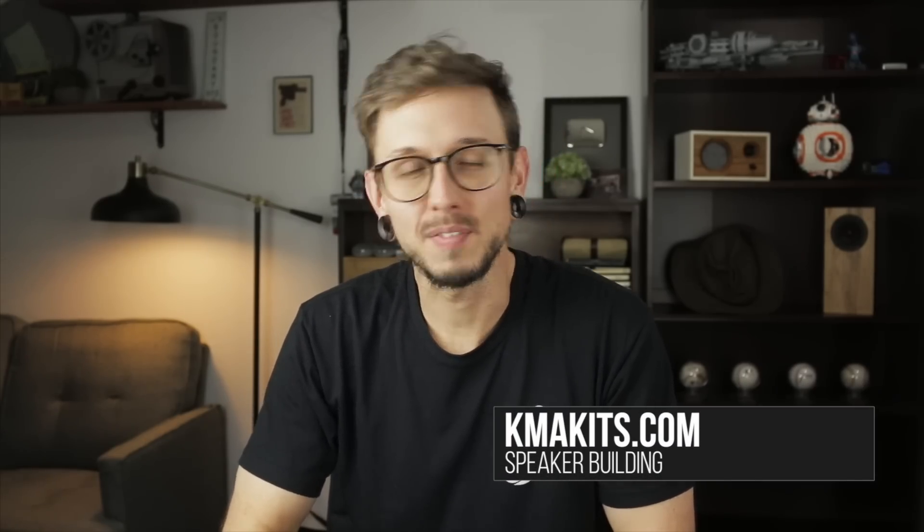Hey everyone, I'm Kirby, this is Kirby Meets Audio, and we're gonna design another speaker together. This project is a little different from the last series — this time we're gonna design a 2.1 soundbar system for a living room TV setup. This setup is for a friend of mine, so we're designing around his current needs. Right now he's using just his standard TV speakers, so pretty much anything we do is gonna be a nice upgrade.